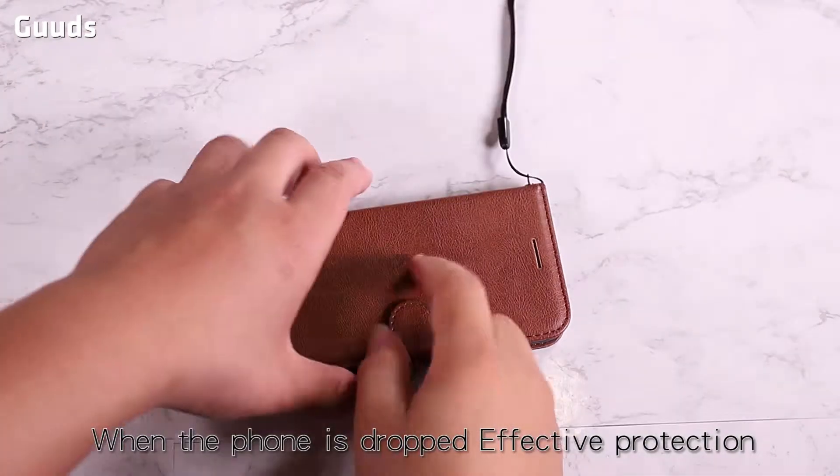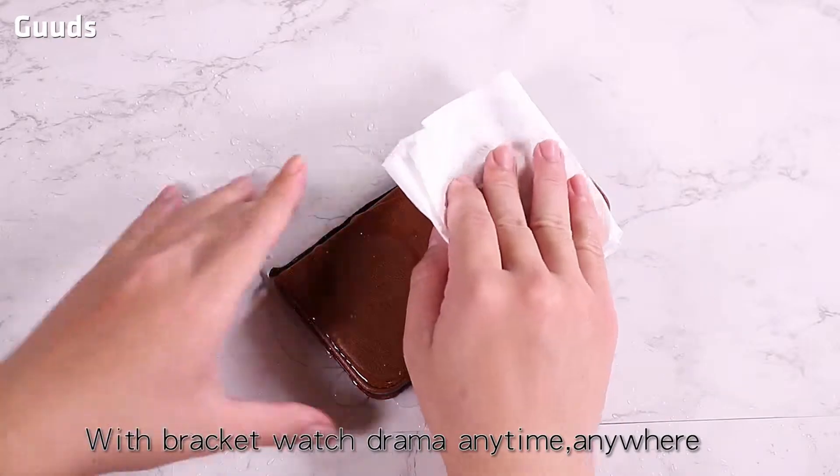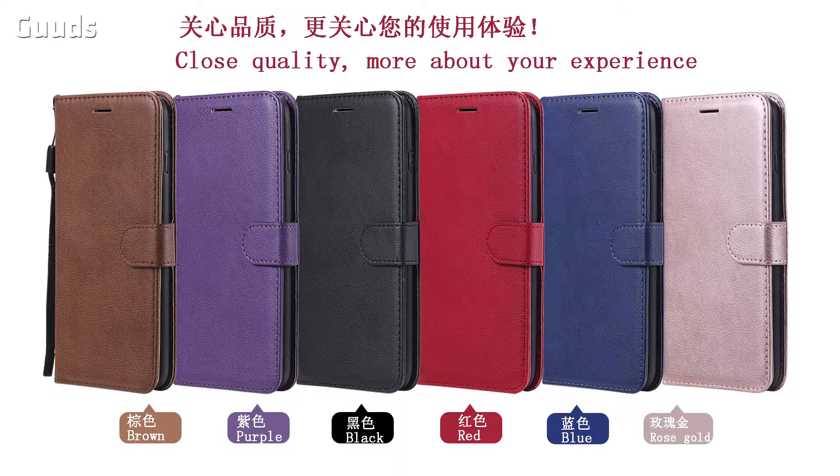When the phone is dropped, it provides effective protection. The card slot can be inserted with a card. There are two functions: one for paper money and one for propping up the phone to watch TV.